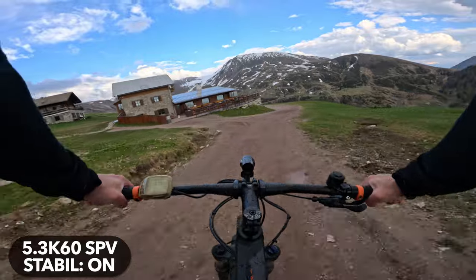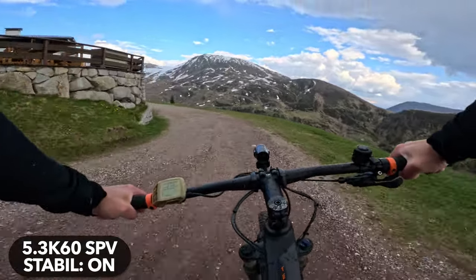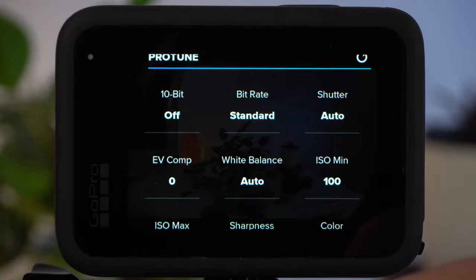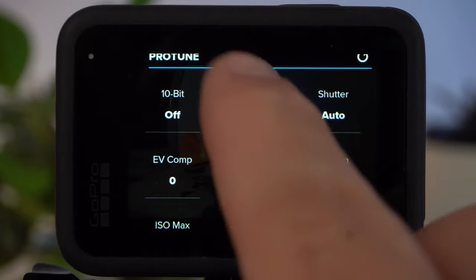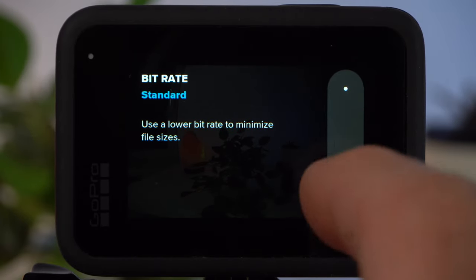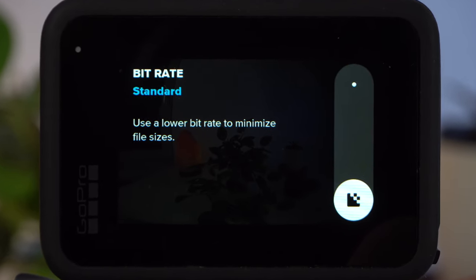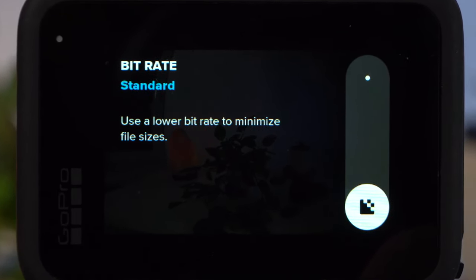All of these settings are good for anyone, whether you want to edit your clips in post or not. When it comes to the Protune settings, I'd like to make a few recommendations for every user. If you set the bitrate to high, your GoPro will save significantly more information, which can improve image quality a bit, but you won't see much of a difference in most cases, and the files will be significantly larger. Therefore, if you want to shoot along a bike tour and don't want to create too large files, I would even recommend setting the bitrate to standard — the disadvantages in terms of image quality are rather small.